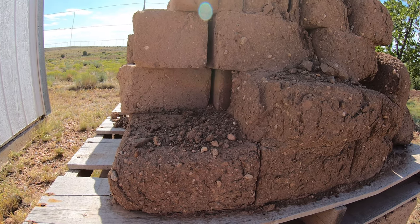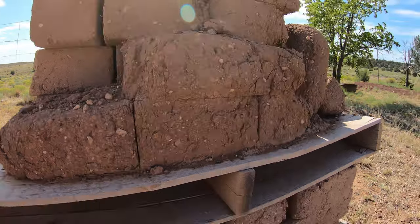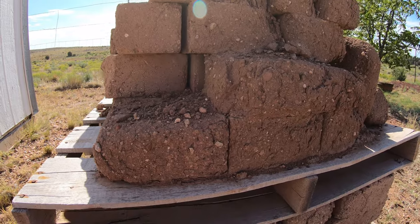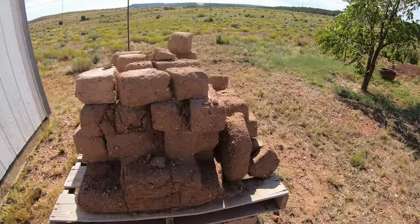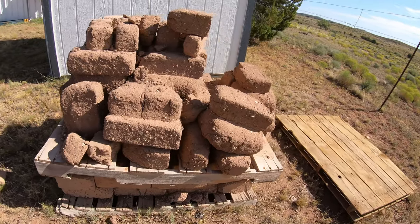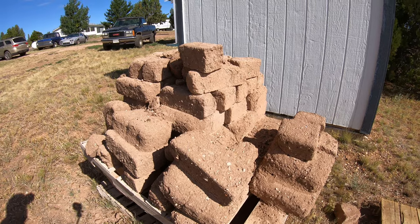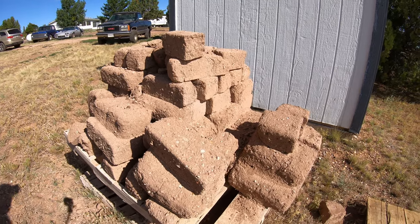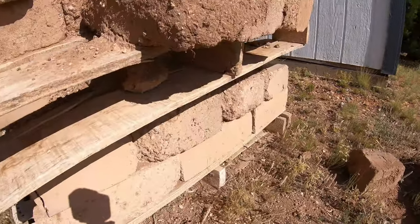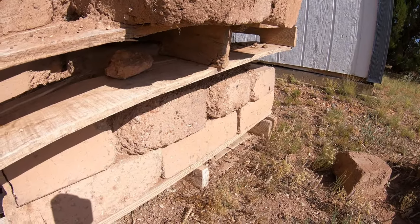I started doing 5% about halfway, maybe three-quarters up the wall. The recommendations we had were to use only 10% for the first five to six courses, and after that you could use plain block with no Portland. But we opted to put Portland in all of our block. Like I said, if I had to do it over again, I would do 10% in all my block all the way to the top of my wall.